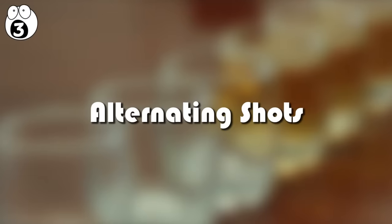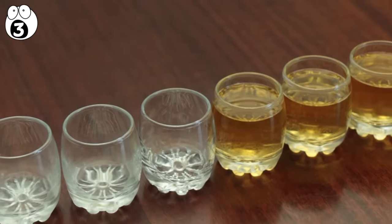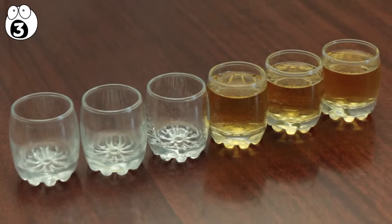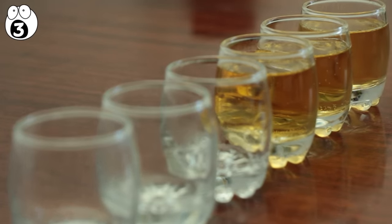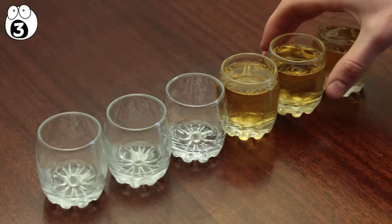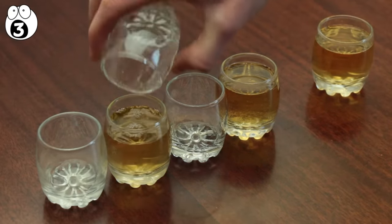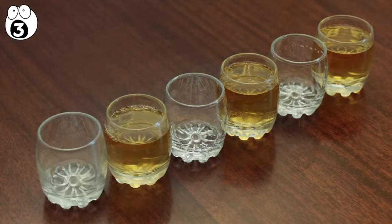Number three, alternating shots. For this trick, you need six shot glasses, three of them full. Arrange three empty glasses in a line, followed by three full shots. Then tell your friends that they can only move one shot, and it needs to make the whole line alternate — empty, full, empty, etc. They'll think about it but ultimately shouldn't be able to figure it out. When they ask you how it's done, simply grab the second full shot glass and pour it into the second empty glass. You've only moved one shot glass, and now everything alternates.